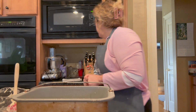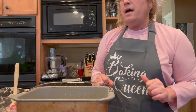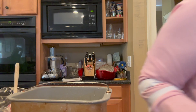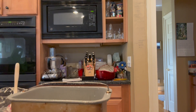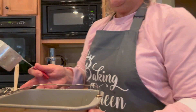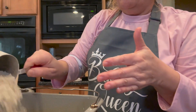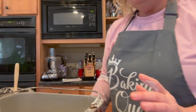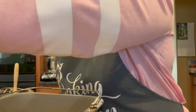Then I want to measure in three cups and two tablespoons of flour. I'm going to put it right into the pan - one, two, three cups, and two tablespoons.